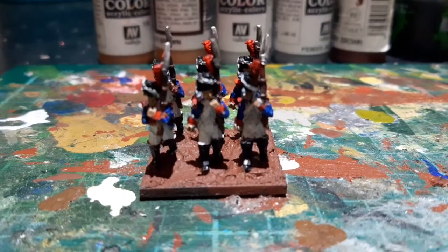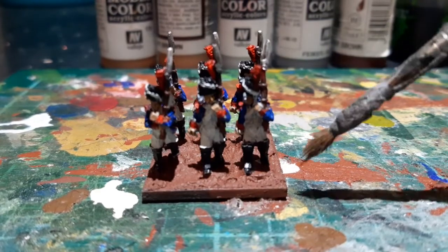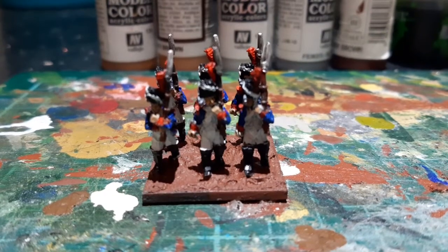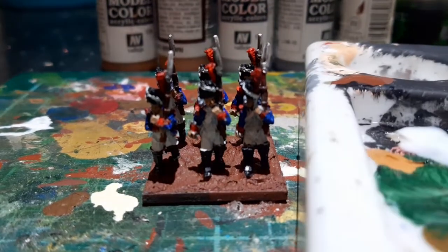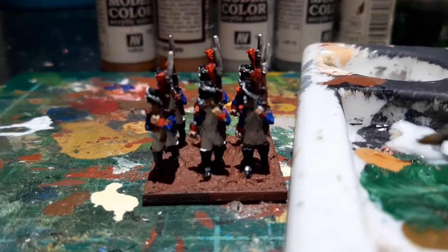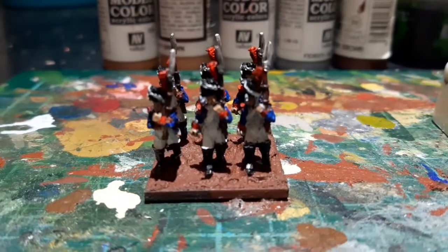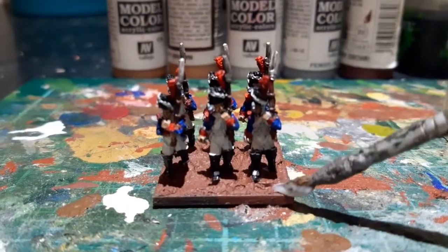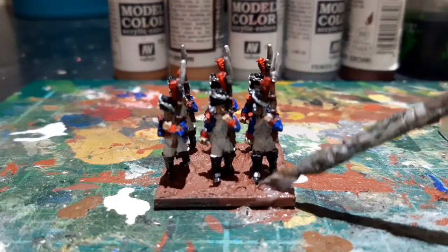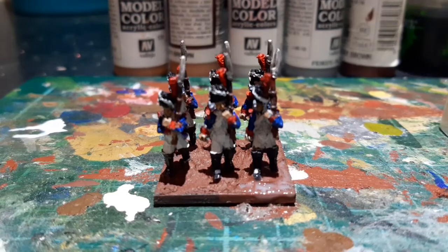I've painted the base with Mahogany Brown and left that to dry. Next I've got some PVA and water and I'm going to give the whole base a coat of the PVA mixture.